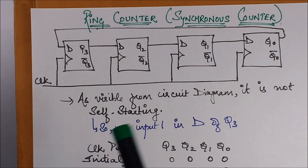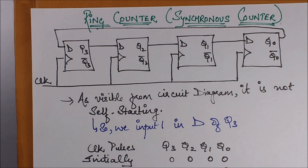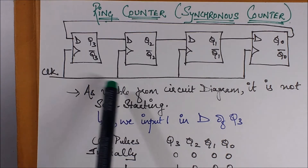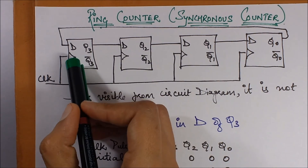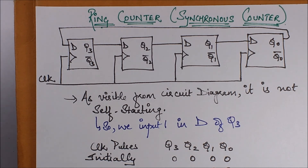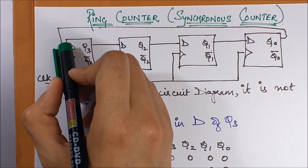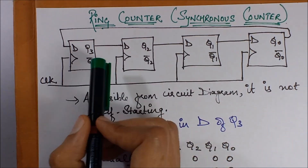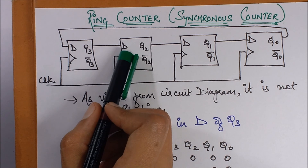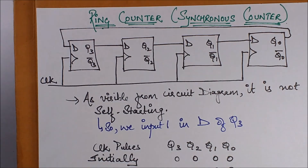Now let's look at the working. One thing very easy to notice here is that this flip-flop arrangement is not self-starting. What I mean by self-starting is: if I set the entire thing at 0000, it is not going to change ever. Because D just transfers whatever it receives — if I give it 0, it just transfers 0, and the entire flip-flop remains at 0000. So it is not self-starting. What I need to do is give the input as 1, so in the next clock pulse this is set to 1 and passed as input to the next.